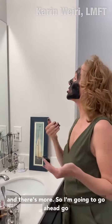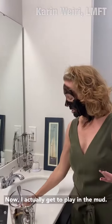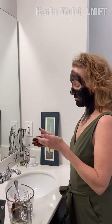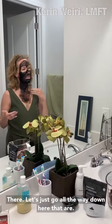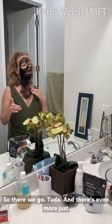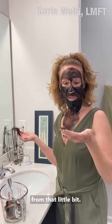There's more so I'm going to go ahead and go down my neck. I actually get to play in the mud — let's just go all the way down here. That area is always exposed to the sun and all kinds of things. So there we go, ta-da! And there's even more just from that little bit.